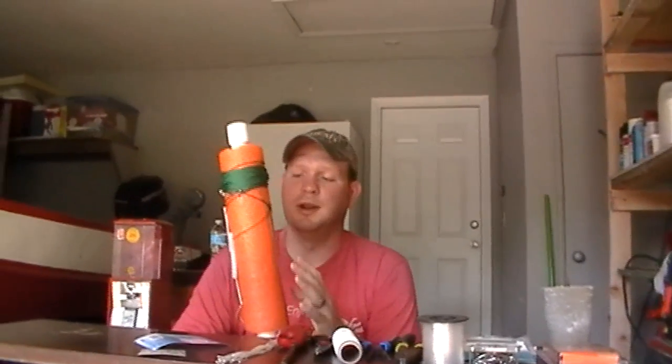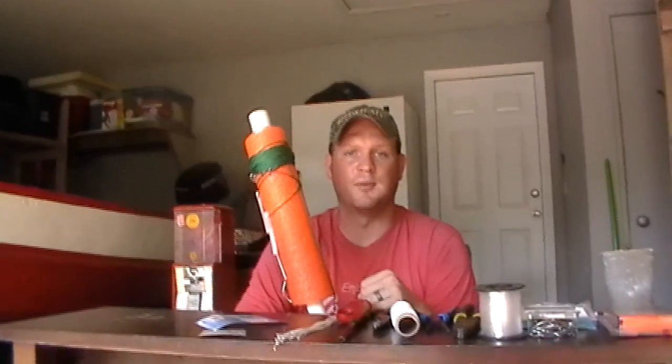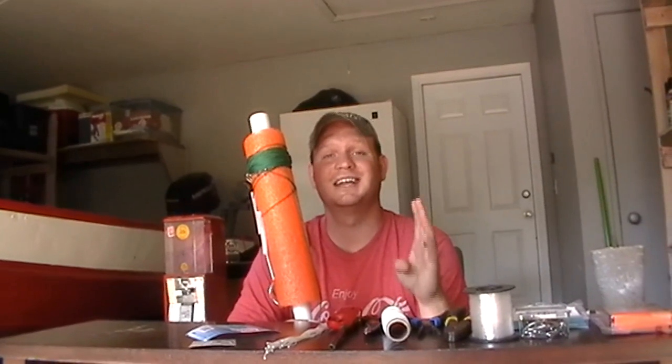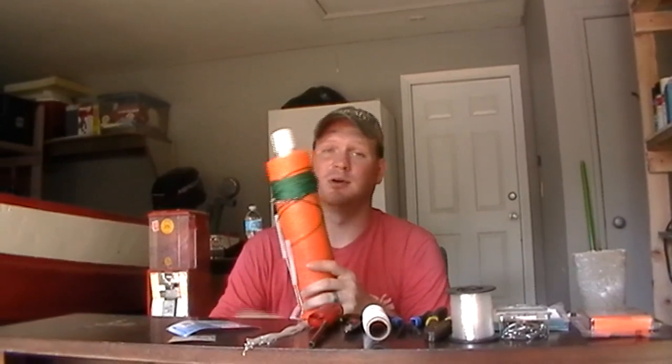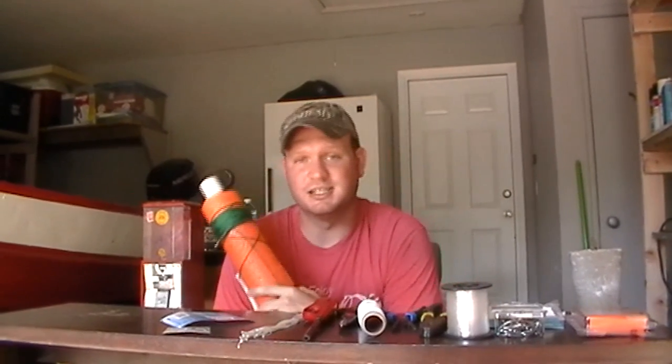One thing I want to point out: I went from green to orange jugs. The reason is when I'm running green jugs I can see them at about 60 to 80 yards out, which is pretty good. But if you've got a little bit of wave going on, those jugs kind of disappear. Those orange jugs I can see out over 100 yards, which is a huge deal when you're looking for 20 of them. Trying to find your jugs is probably one of the hardest tasks of jug fishing.